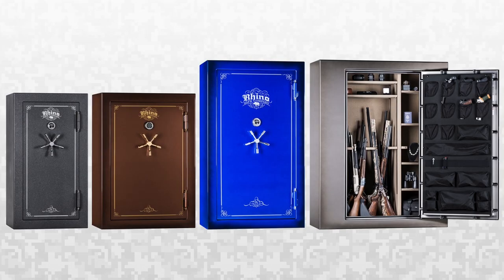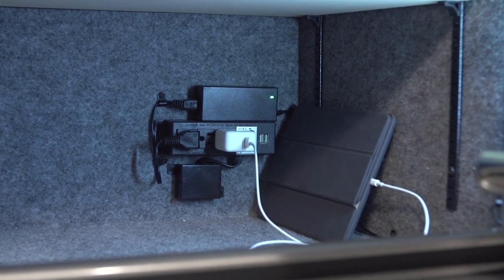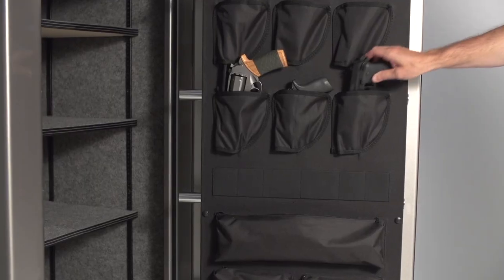This model has 14 total door bolts on all four sides of the door to secure it completely. The number of door bolts varies between models in the A-Series, but all have four-way protection. Other features include an internal electrical outlet with USB ports and a deluxe door organizer.